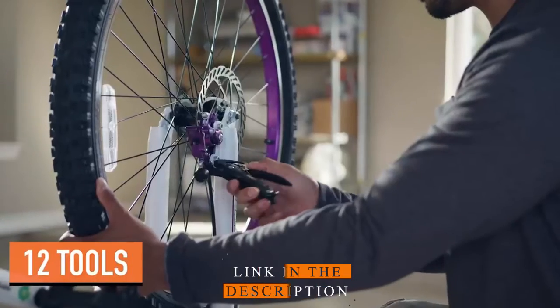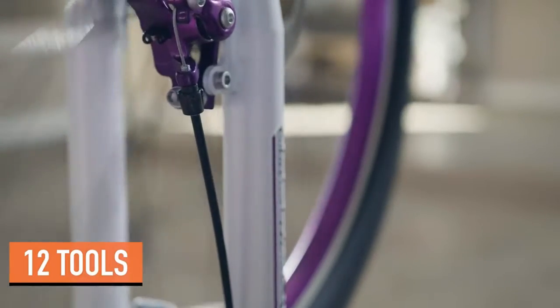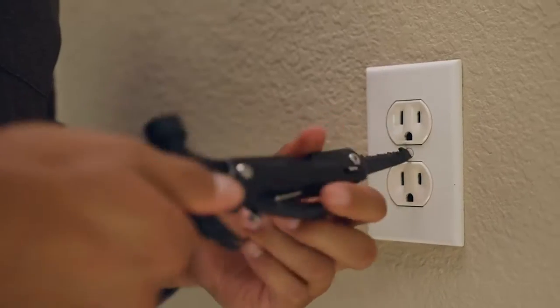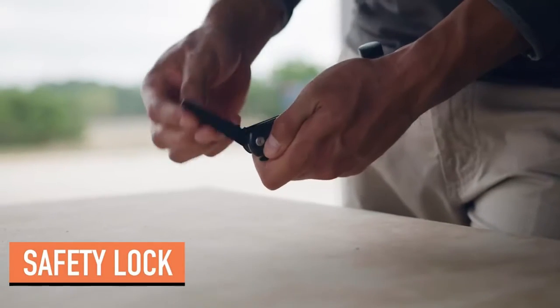Plus 11 other tools including a nail claw, pliers, wire cutter, flathead and Phillips screwdriver, saw, straight and serrated blade, file, and bottle opener. The locking feature ensures tools lock into place during use for added stability and safety.